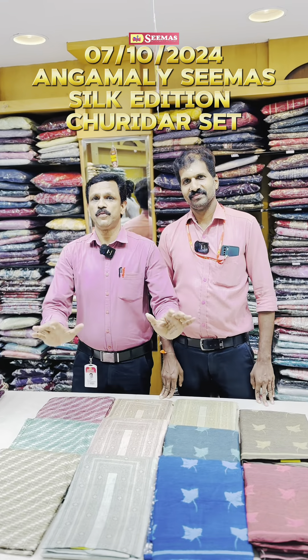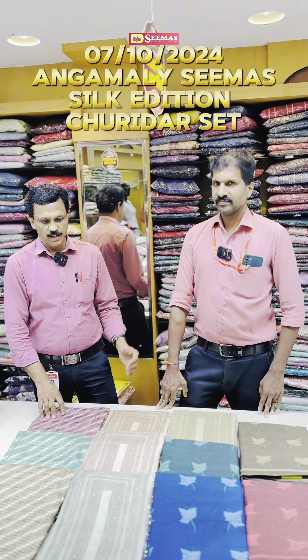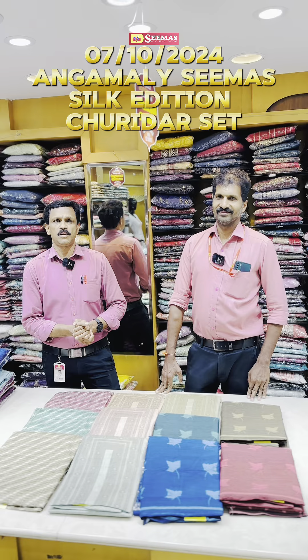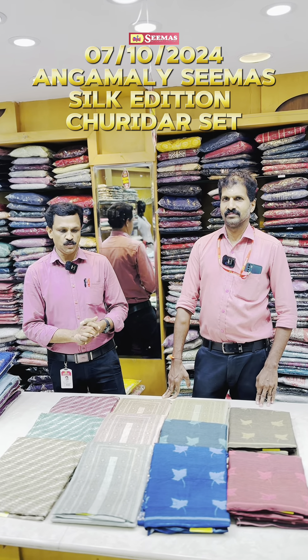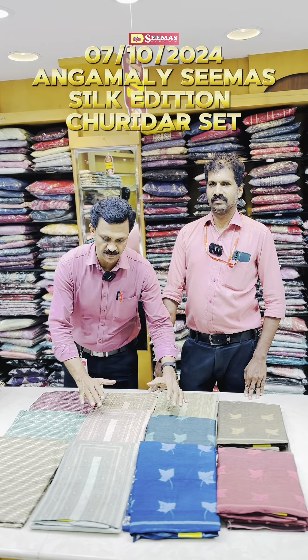Hi guys, this is a new video of Silk Edition. We are going to have a new silk set.